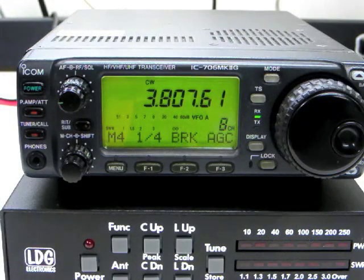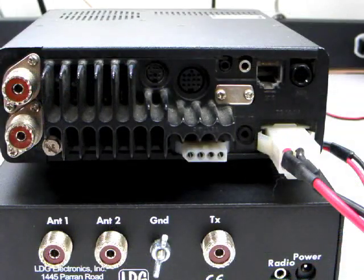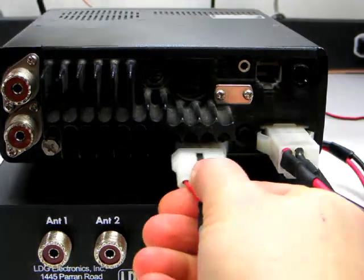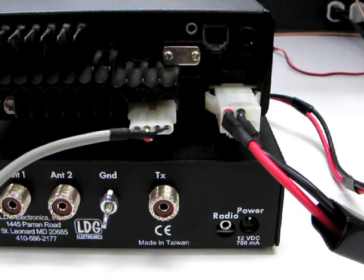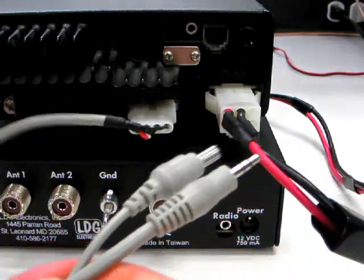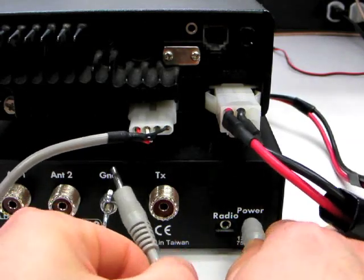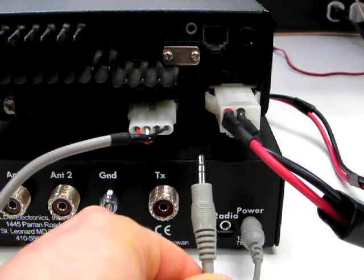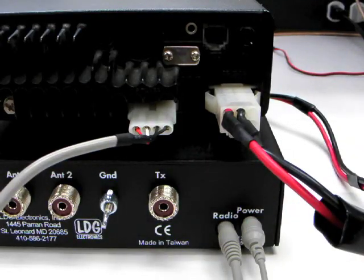To install the ICOM interface cable, first turn off the radio. Plug the 4-pin connector into the tuner jack on the back of the radio. Next, plug the DC power connector into the jack marked 12-volt DC on the rear of the tuner. Plug the 1-8-inch stereo plug into the jack marked radio. Note that if you're using an IC718 radio, you will need to set it for AH4 tuner operation.